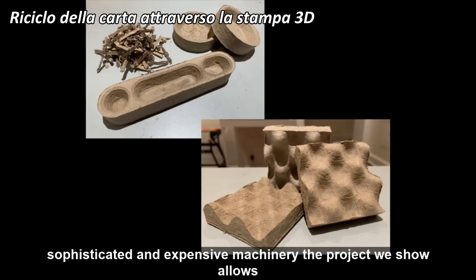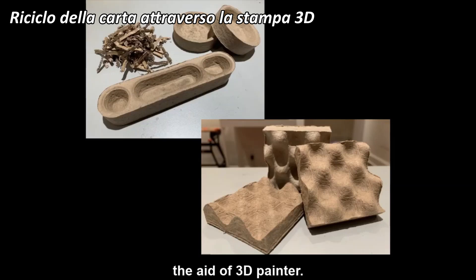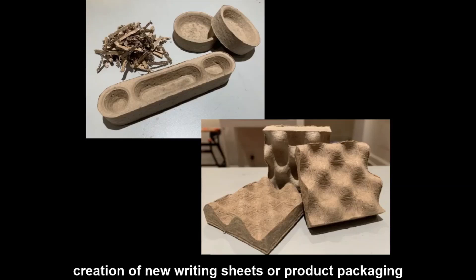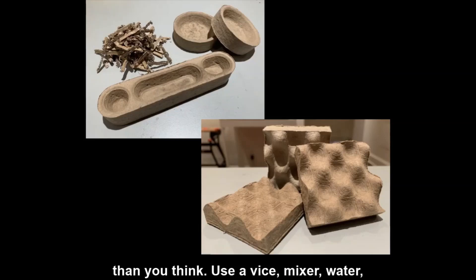The project that we show allows us to design and create infinite objects in 3D with the recycling of cardboard and the use of a 3D printer. The recycling of cardboard doesn't limit itself to the creation of new sheets on which to write or packaging for products, but can adapt to the most various tendencies and creative ideas, and is easier than you think.